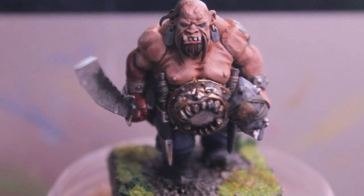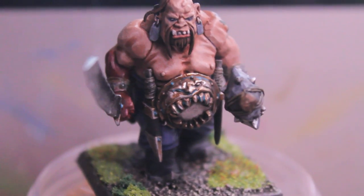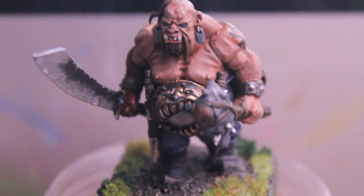What up, players? Warbots up in this mode. Welcome to my How to Paint an Ogre for Warhammer Fantasy Battles Ogre Kingdom's Army.